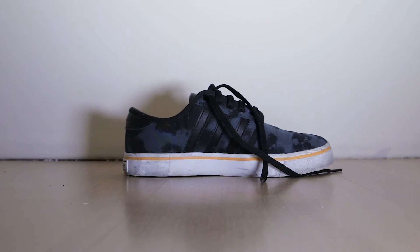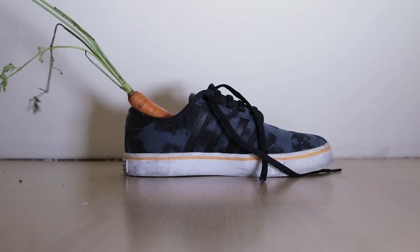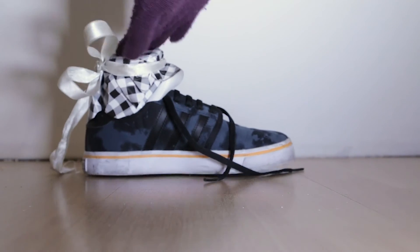While we are waiting for the pepernoten, I will explain the ritual of Sinterklaas. We put the shoe at the door and put a carrot inside for the horse, and then you get a present from Piet.